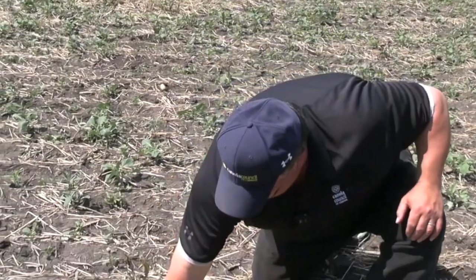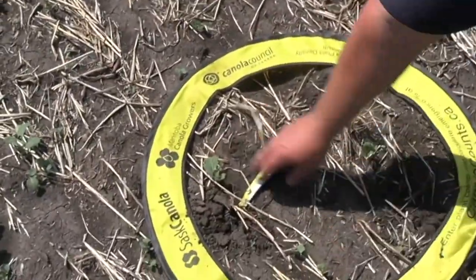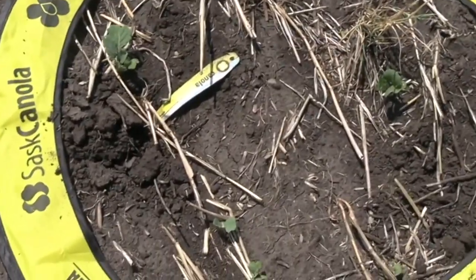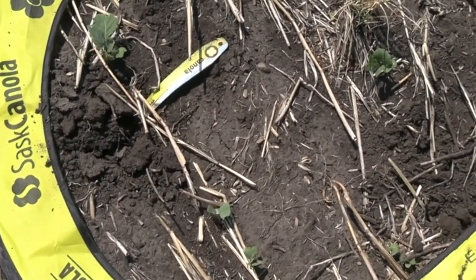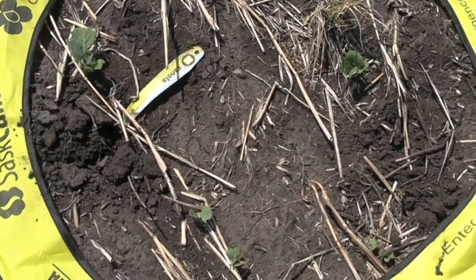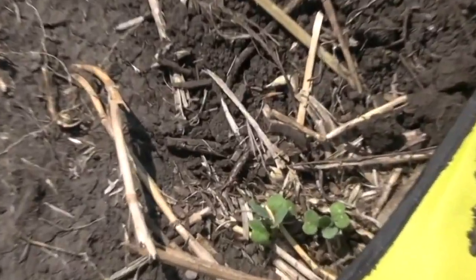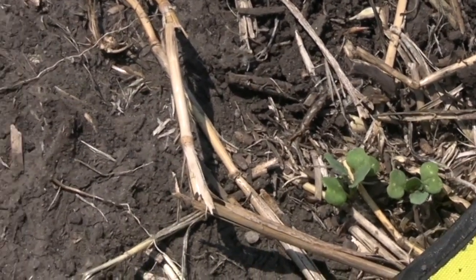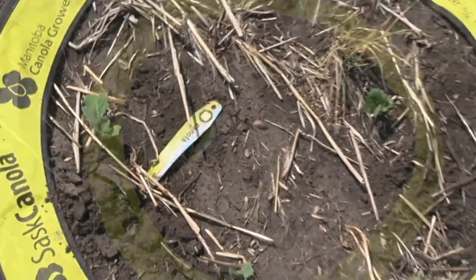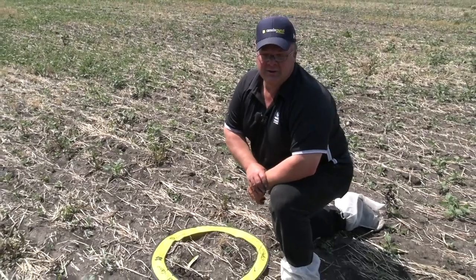I'm going to pull most of these just to make Kara nervous. Now I'm down to four plants per square foot. There's a bit of a threshold at two plants per square foot — if I look carefully, we've got another two, so now we're six plants in the hoop, three plants per square foot. At two plants per square foot, evenly spaced across the field, we feel fairly confident there's a really good chance of achieving close to your optimal or maximum yield.